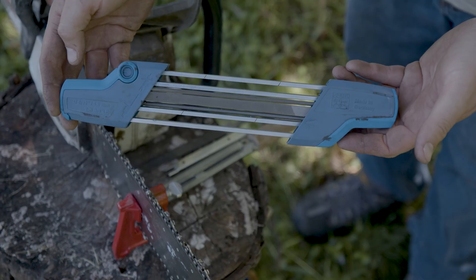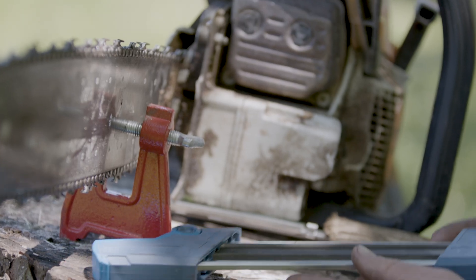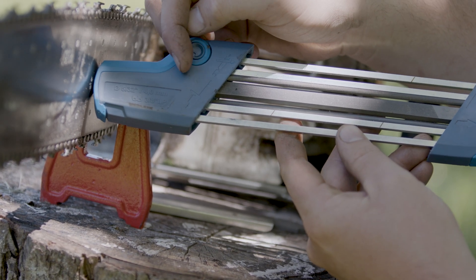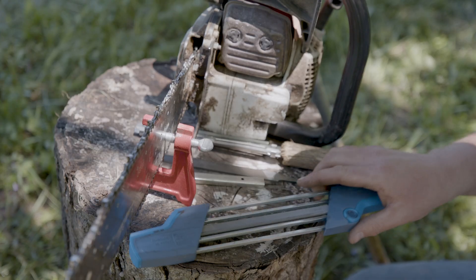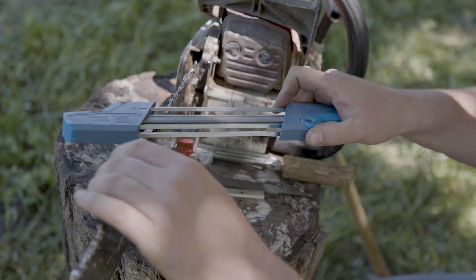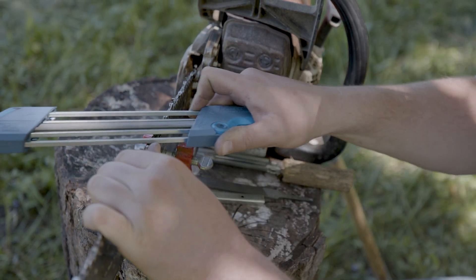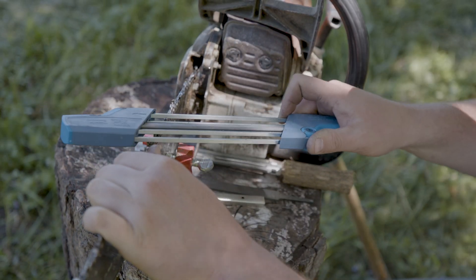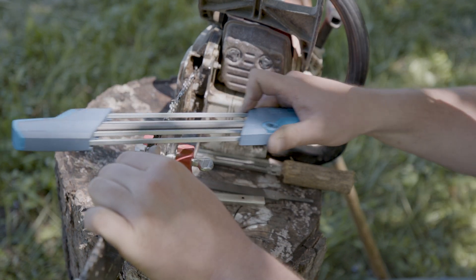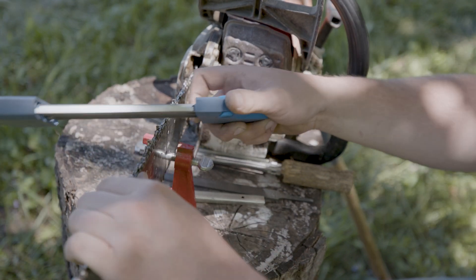This is what's known as a two-in-one sharpener or file system. They make them for each different size of chain. It has guide bars as well as a round file and a flat file, so it's going to sharpen your cutter and your raker at the same time — one motion does both. Highly recommended because you only have one thing to keep track of for field sharpening.